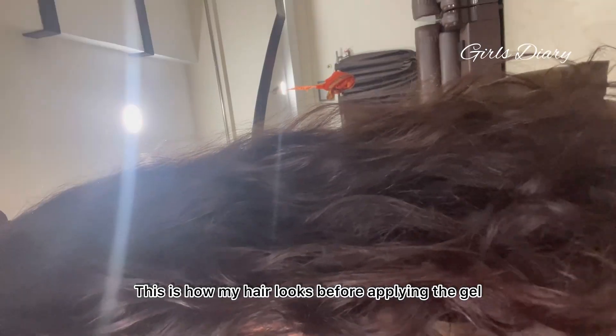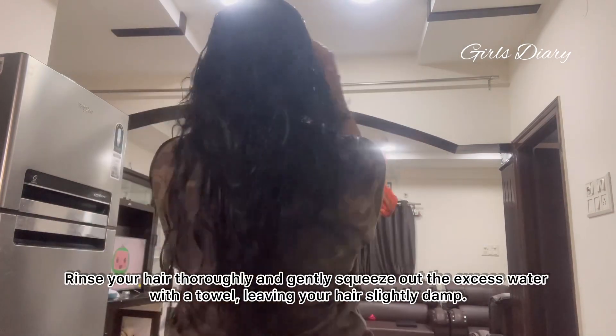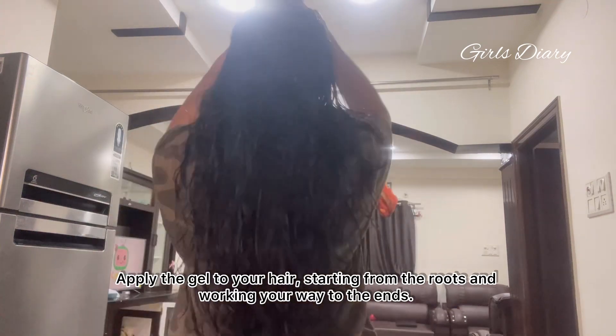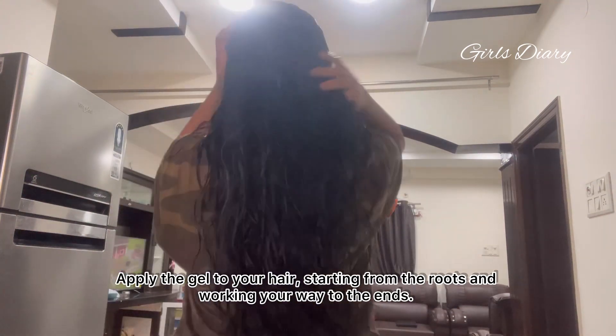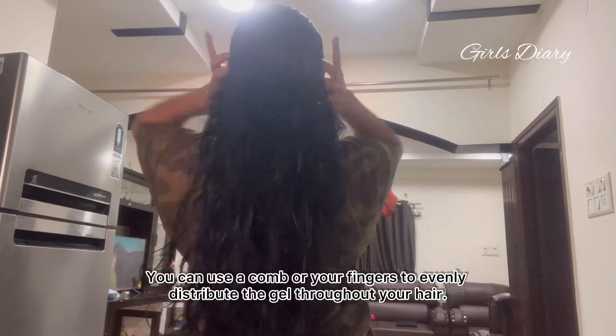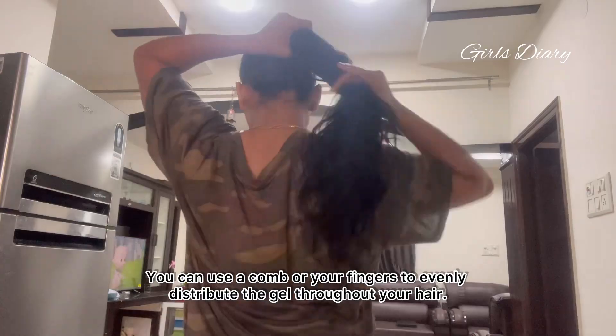This is how my hair looks before applying the gel. Rinse your hair thoroughly and gently squeeze out the excess water with a towel, leaving your hair slightly damp. Apply the gel to your hair starting from the roots and working your way to the ends. You can use a comb or your fingers to evenly distribute the gel throughout your hair.